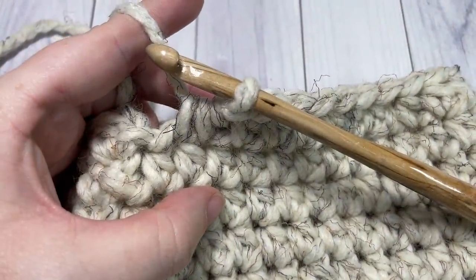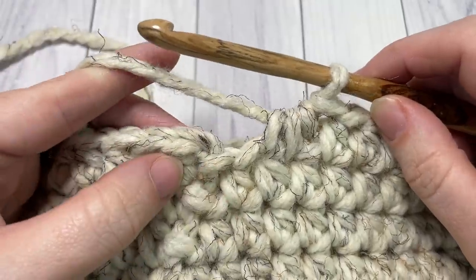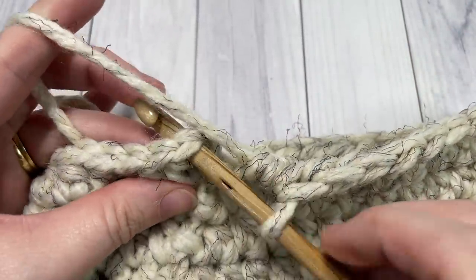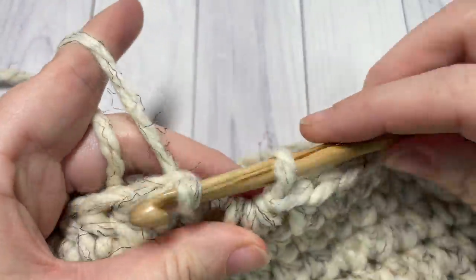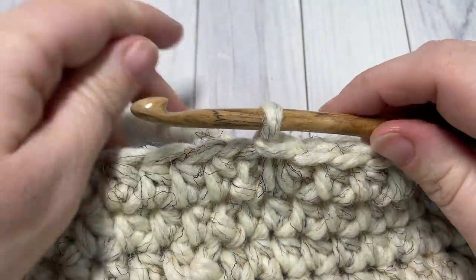At the end of round ten, you're going to end with a half double crochet two stitches together, and join with a slip stitch into the top of your first stitch. You should now have 35 stitches in your round.